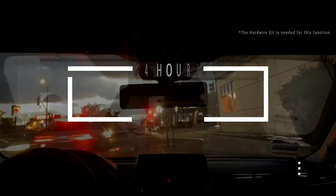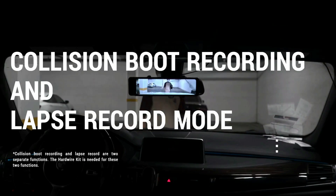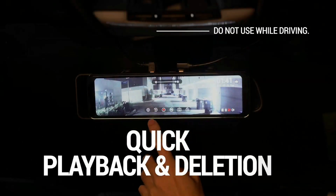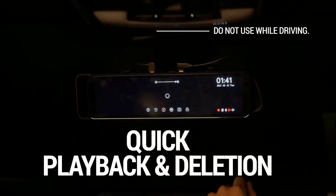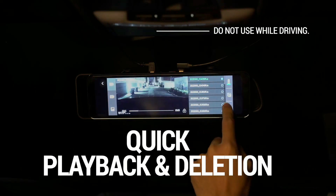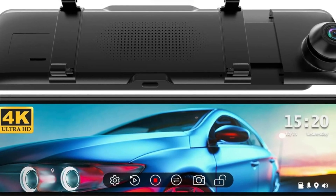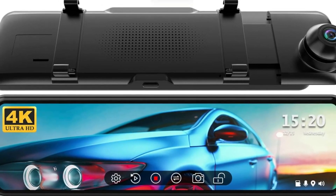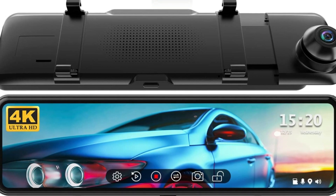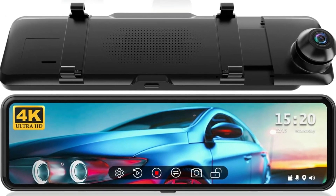The front 170-degree and rear 150-degree wide-angle lens dual camera ensures reduction of blind areas and provides sufficient evidence for rear-end collisions. The rear-view mirror backup camera improves low-light sensitivity, and the combination of an F1.5 large aperture, 6-glass lens, professional WDR, and HDR technology ensures the clarity of images at night.